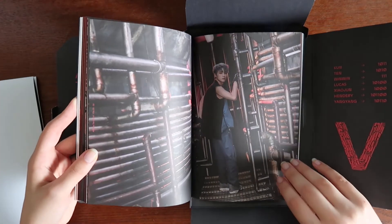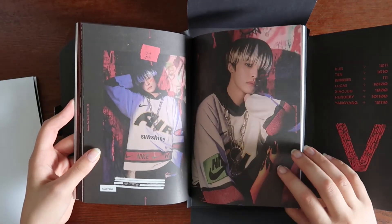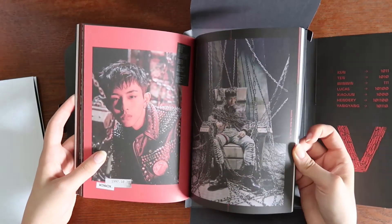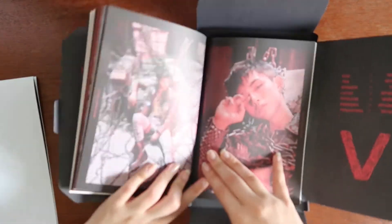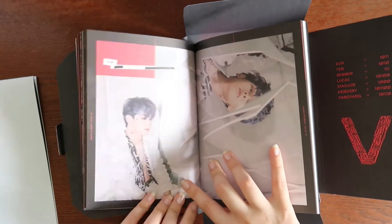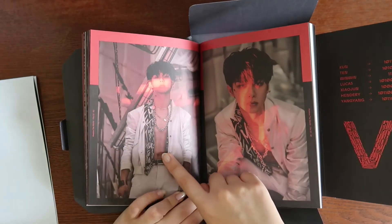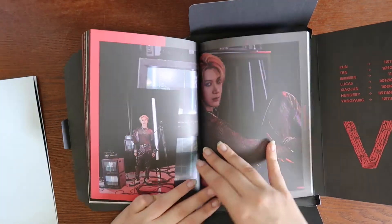I do collect Xiaojun, and I collect YangYang and Win-Win. I like how they put them all one after another.